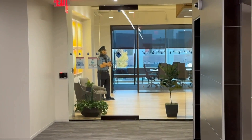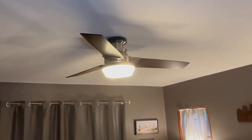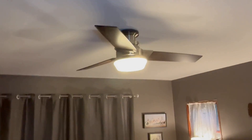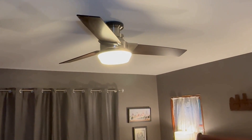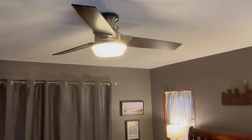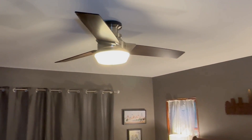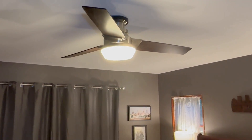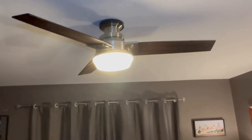Walking by today, I noticed something a little different. The time has come — it's been five years and the fan's got to go. It makes a horrible noise, and the new one's going to be DC with six speeds, a built-in timer, and Alexa controls, so if you lose the remote you can still turn things on and off. It should be quieter and a little prettier. I think this old one's going in the kitchen.